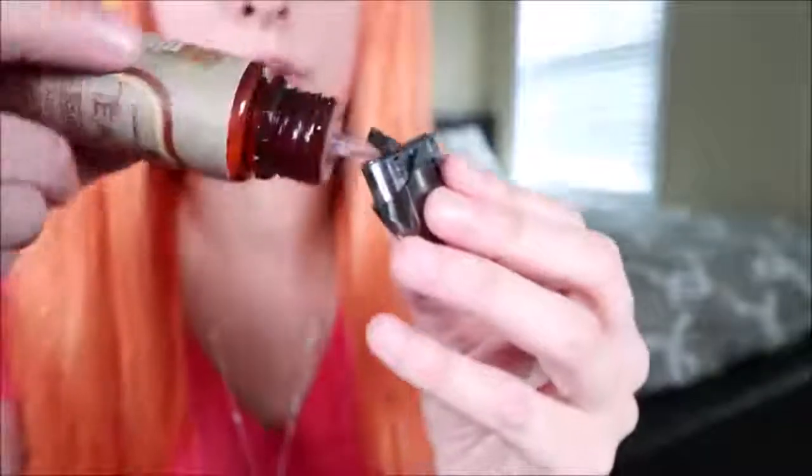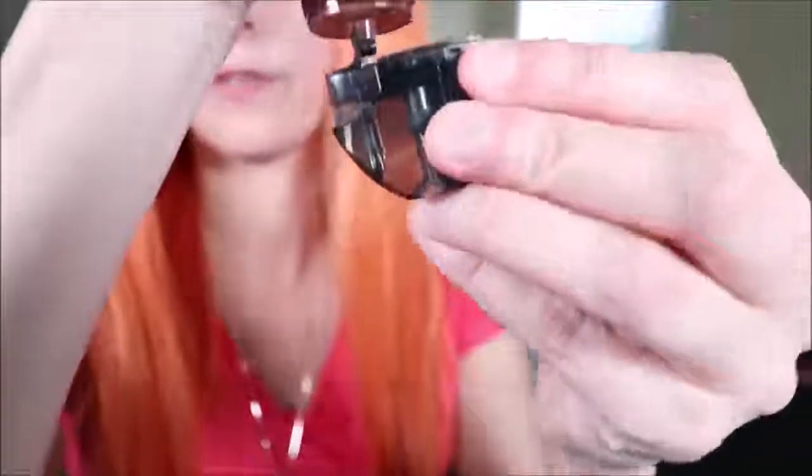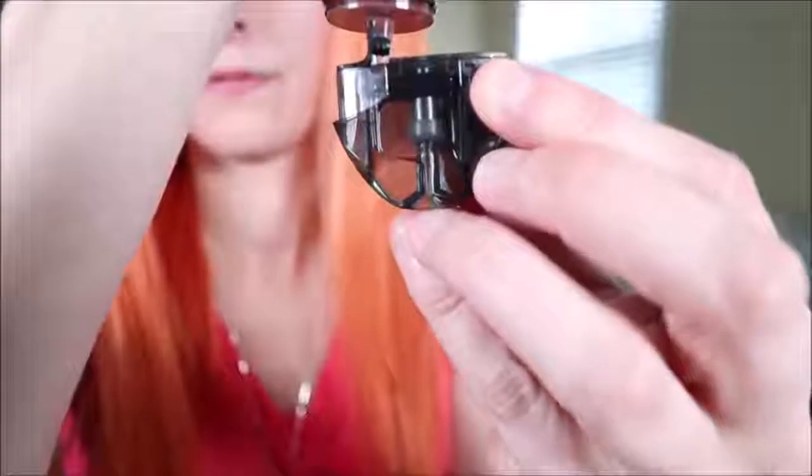These little cartridges are bottom-filling. There's a little rubber stopper that pulls up and stays attached. The fill hole is really tiny, but with a proper bottle there's no issue filling the cartridge. Once you have a brand new cartridge filled up, give it about three minutes so the e-liquid can saturate the coil.